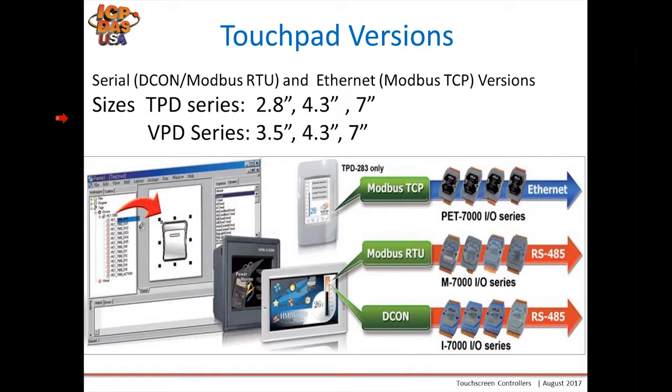There are various sizes. For the TPD series, we offer 2.8-inch, 4.3-inch, and 7-inch versions. And for the VPD series, we offer 3.5-inch, 4.3-inch, and 7-inch versions.